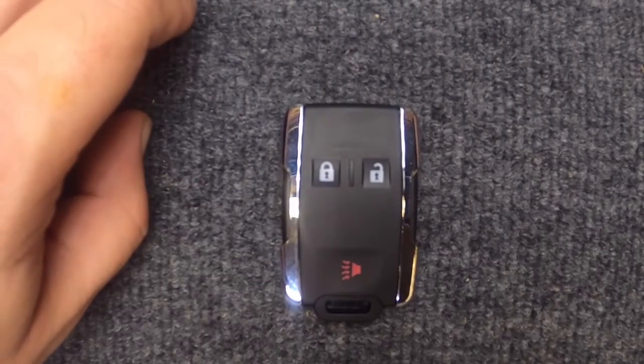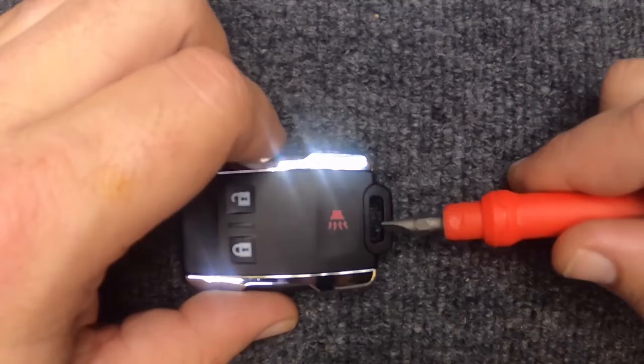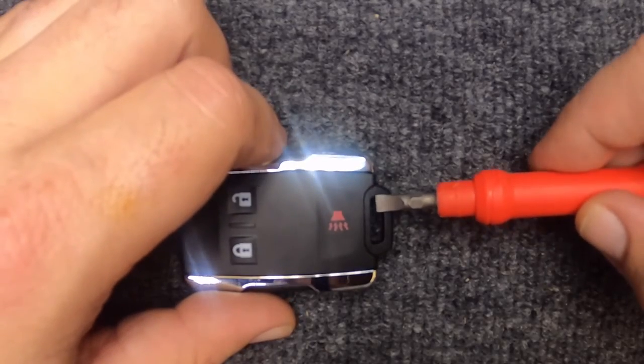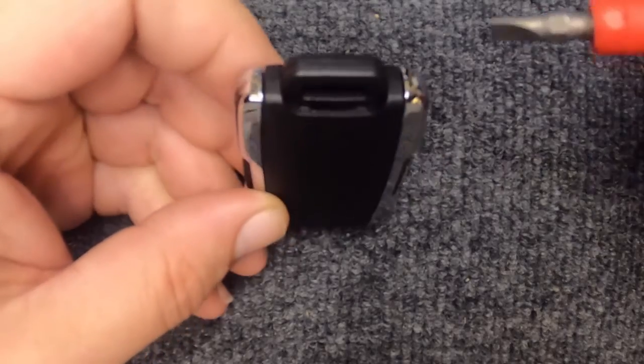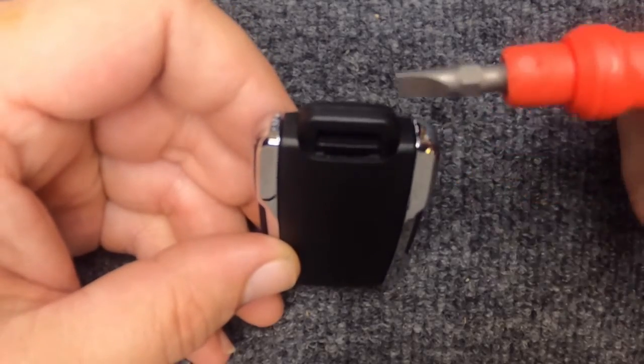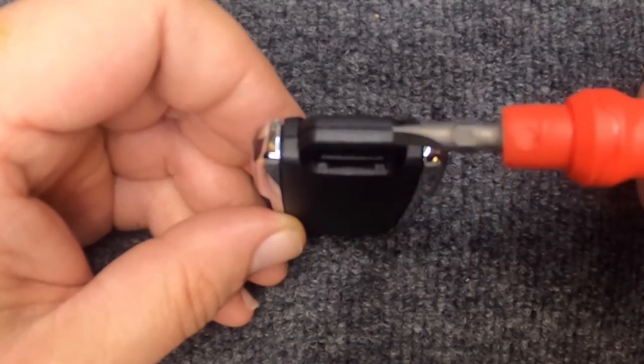Hey, it's Sergeant Locksmith here. We're going to change the battery on our remote. If your key ring is on, you can leave it on — just be careful when you do this. Go ahead and flip your key remote over, and you'll notice you have this indentation right here — that's where you're going to need your flat tip.